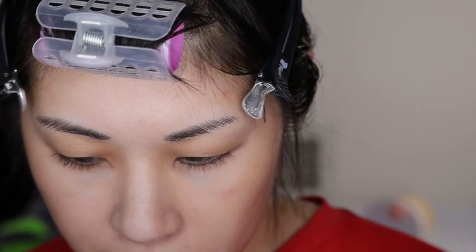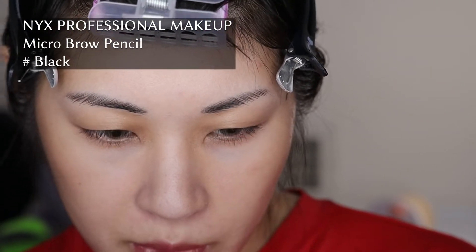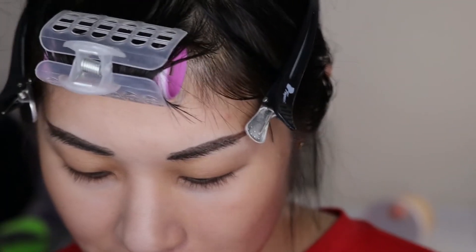I'm going to do my eyebrows now using the NYX Micro Brow Pencil. I did in one of my recent videos talk about the Shiseido Brow Pencil, and the only reason I'm not using that is because I'm just trying to finish this one up — I just have so much left and it makes me sad. But my brows don't look awful today, so that's good.